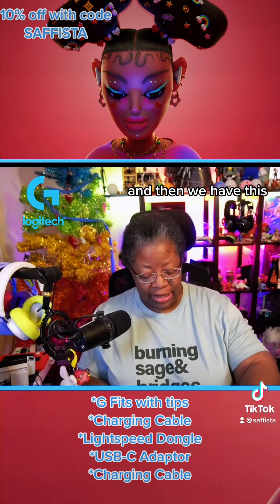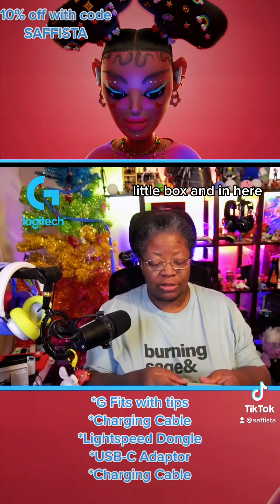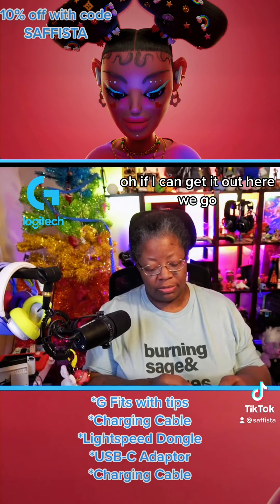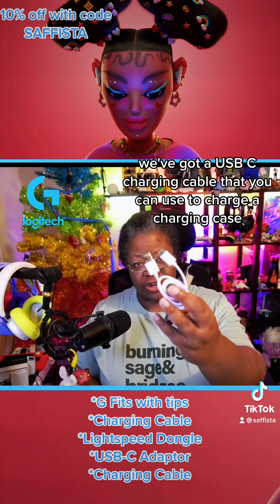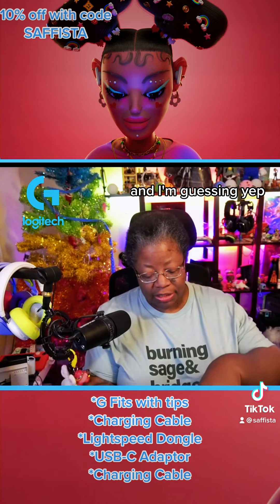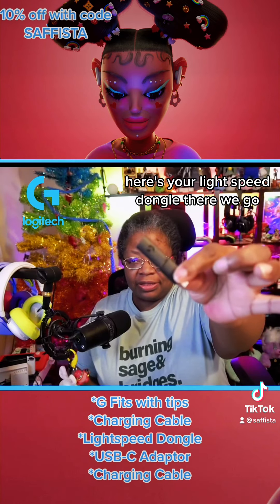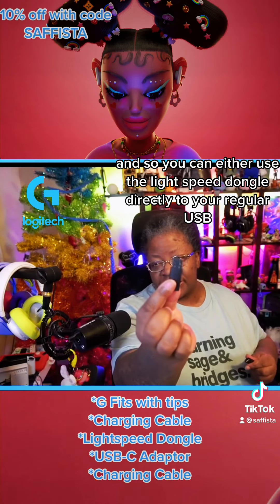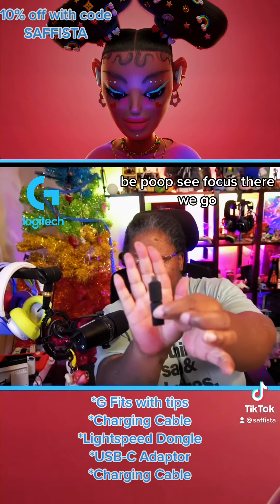And then we have this little box, and in here we've got a USB-C charging cable that you can use to charge the charging case. And here's your Lightspeed dongle — you can either use it directly via regular USB, or use the bottom portion via USB-C.